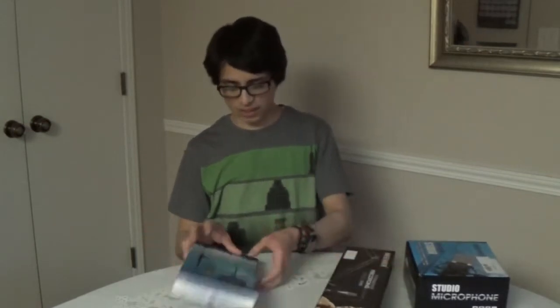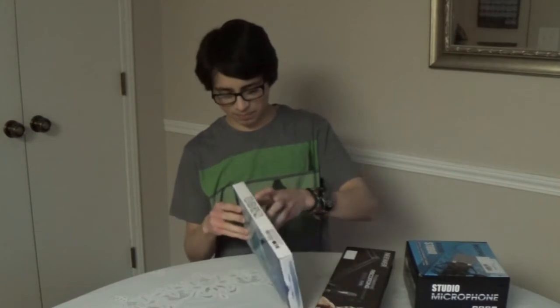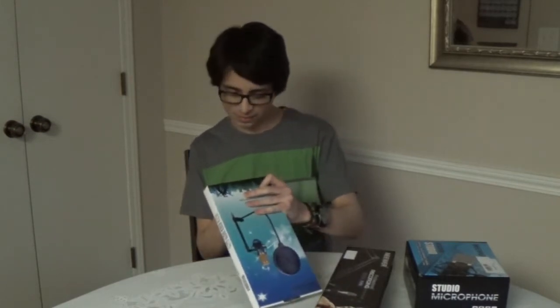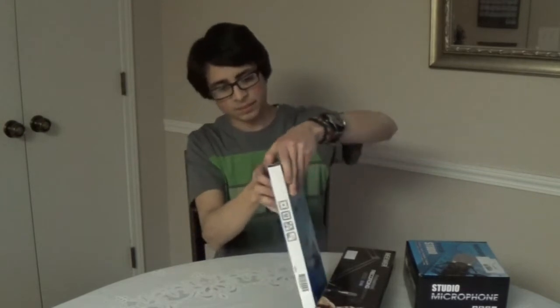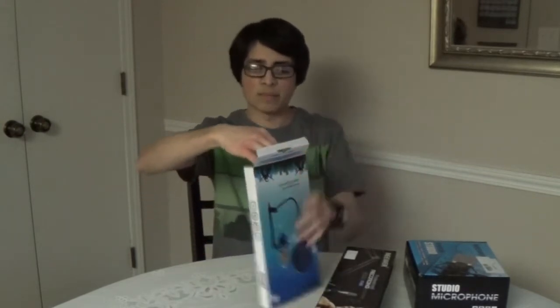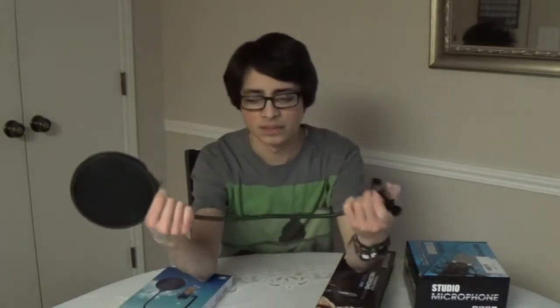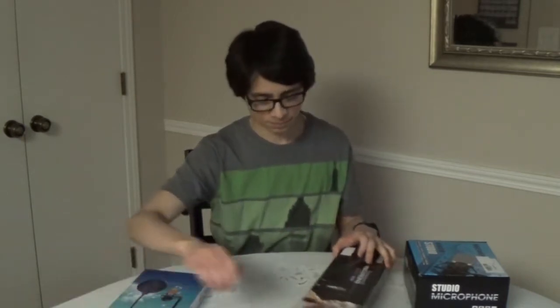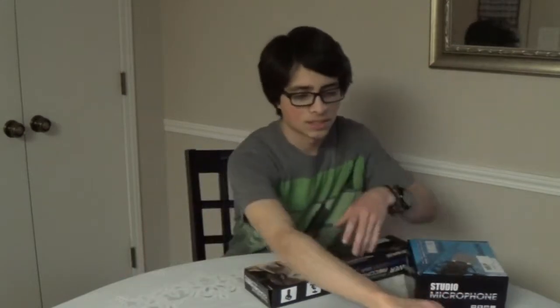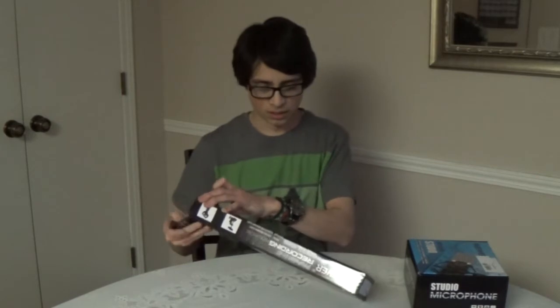I'm just going to start with the least important item. So this is the pop filter — just a simple pop screen with a clamp and about a 12-inch long gooseneck. What I like about this one is that it has a long gooseneck so it can be positioned in a lot of different ways. I'm not limited like I am with my other pop filter, which only has a three-inch gooseneck that doesn't help at all.